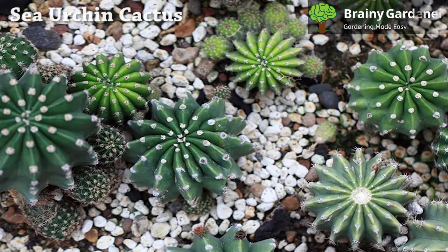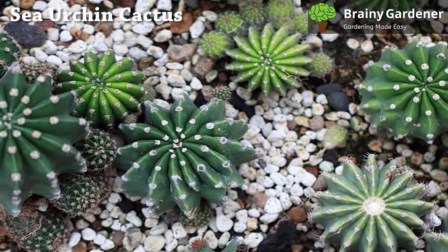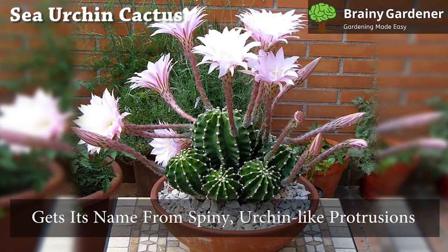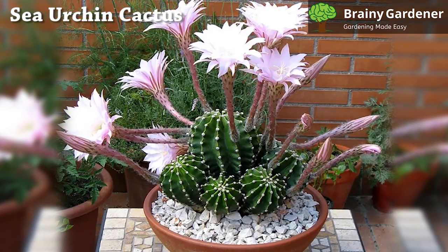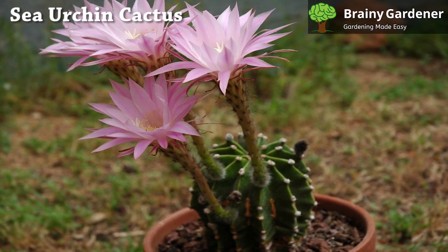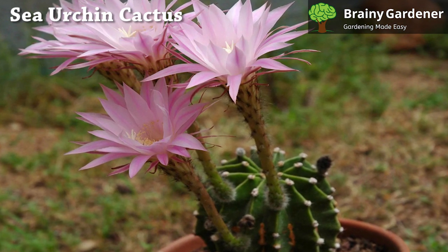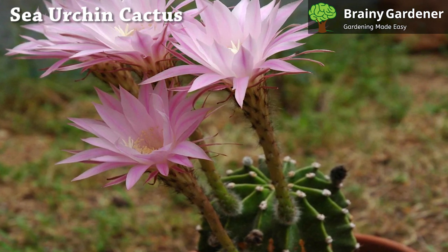The Echinopsis, commonly known as sea urchin plant, is a species of cactus with brightly colored flowers. It is native to various regions of South America, where it gets its name from the spiny, urchin-like protrusions on the surface of many of its species. It is also sometimes called hedgehog cactus for similar reasons. The flowers are typically tall, showy, and vary widely in color. They are often quite large, strikingly so, and are borne on small stalks.